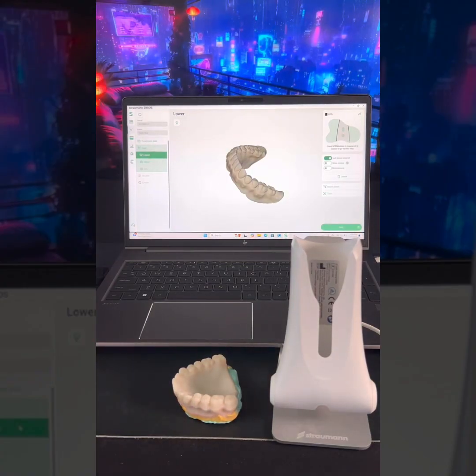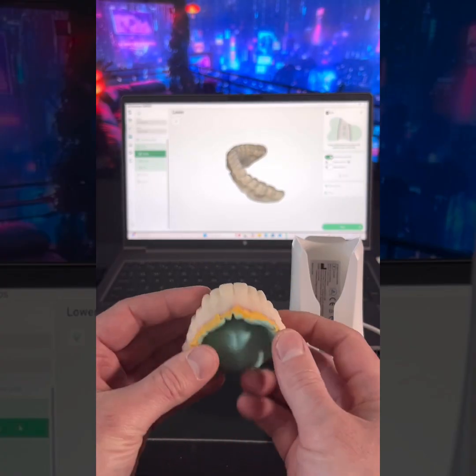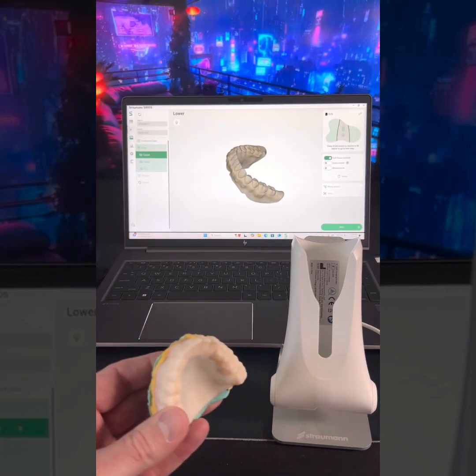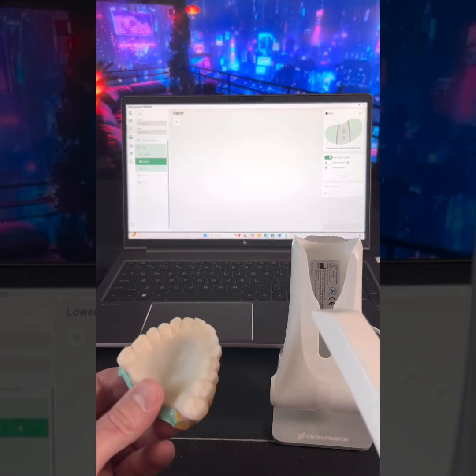Now on to the hard part. Let's see if I can do the upper with the reline. So I got a denture here with the upper and a reline in it, and I want to see how well this can scan with the multiple colors. So let's go to upper — and I'll just leave everything that was on before on the same way. Here we go.